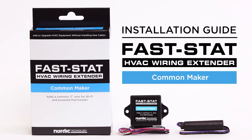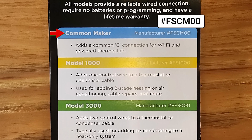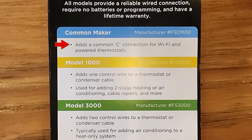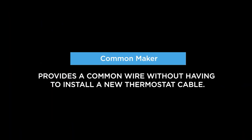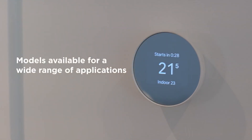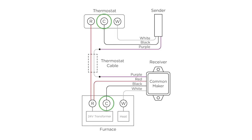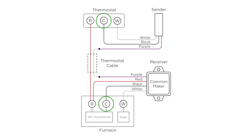The first one is the Common Maker — the simplest version, model FSC-M00. That just adds a common or C connection for Wi-Fi and powered thermostats. You especially see the need for a common on many modern thermostats that have Wi-Fi, heat pump type thermostats, often multi-stage. Sometimes you just don't have enough conductors for that, and the Common Maker easily allows you to add a common at the thermostat.